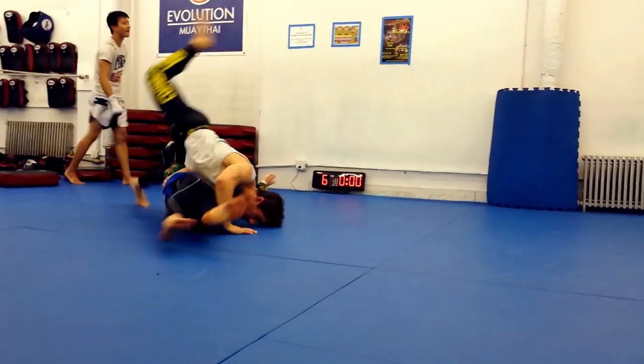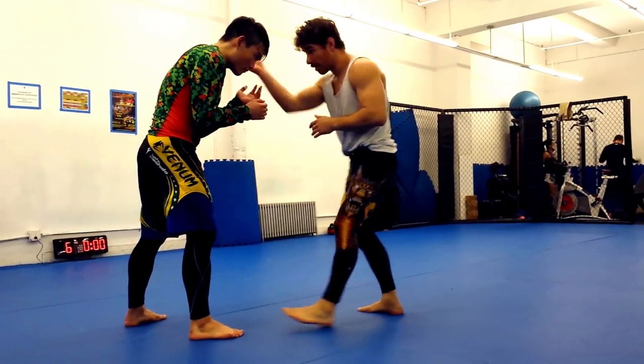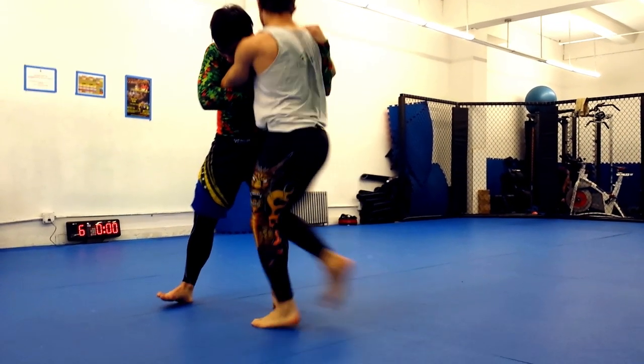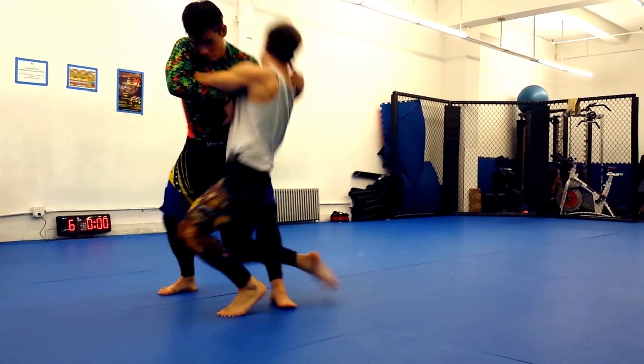The perfect time to attack. Next, I've got to get the attacking side hip as close to the action as possible. I do this by executing a little crow hop, basically replacing my right leg with my left.